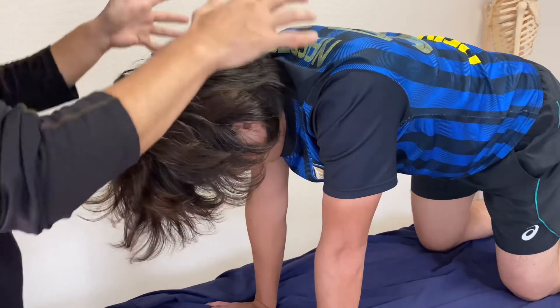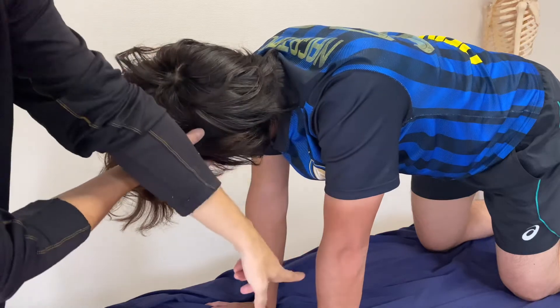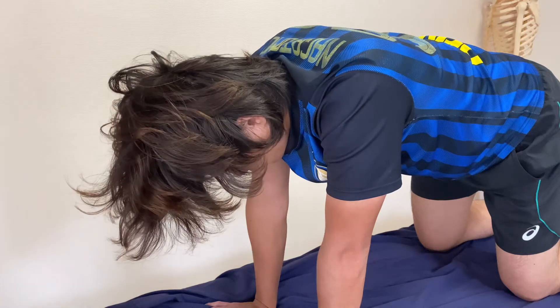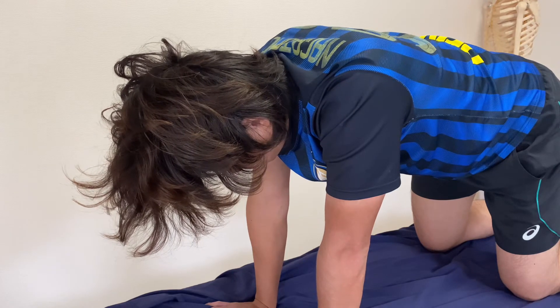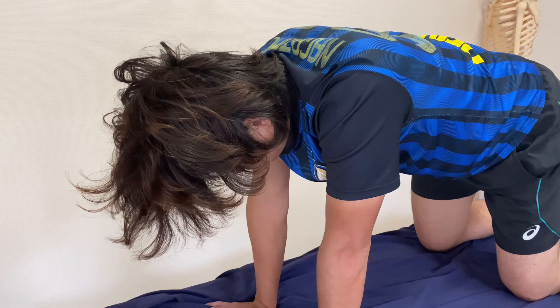Now testing this side rotation again — no movement through the elbow. The other side — no movement either. So this reflex is now integrated. Again, this reflex is common in babies, but adults and children should not have this reflex.